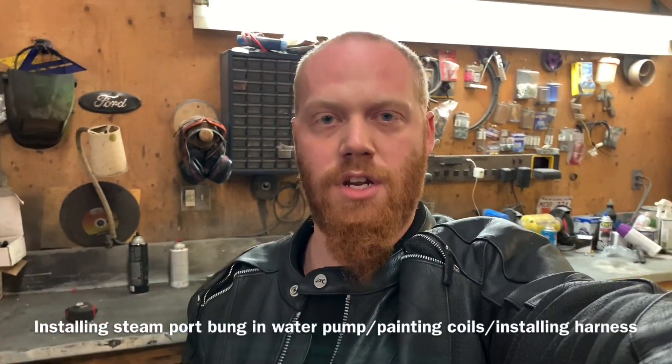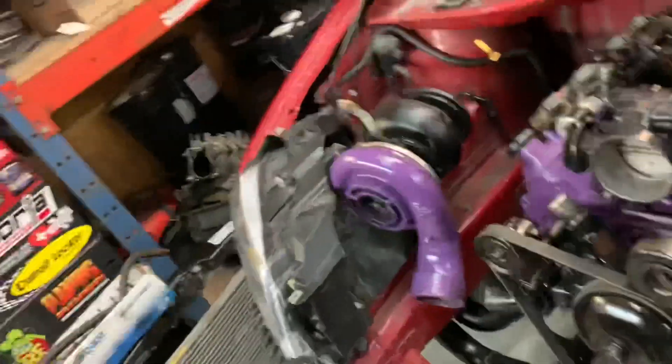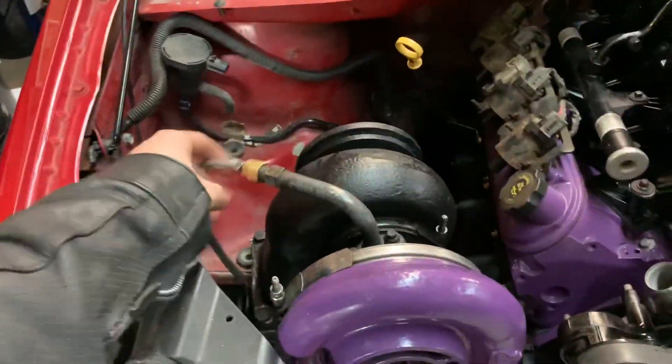Hey everybody, Barry here again, getting really excited - this is getting dangerously close to getting fired up. What do I have to do? I've got to tighten up some of this stuff, put oil in it, make sure nothing leaks, plug in some wires, haul the tune out of the Cadillac, put it on this one, and it's pretty much ready to fire up. I'll put a pump in a gas can, well away from the engine so there's no sparks, and run it directly to the fuel system.